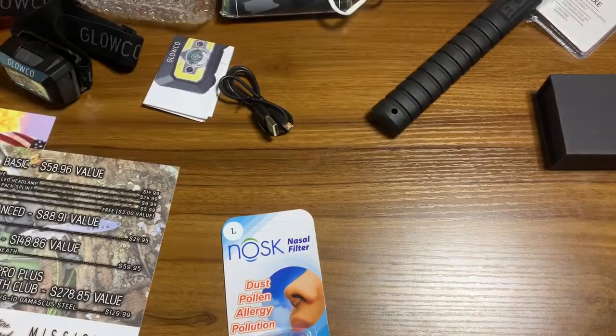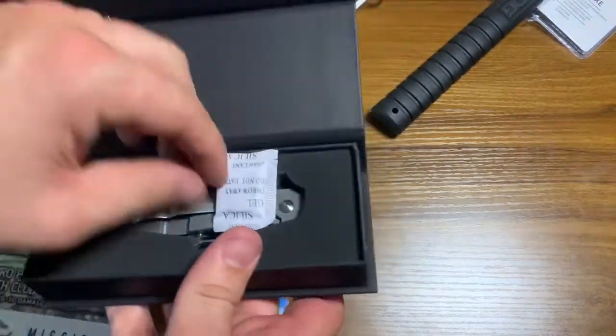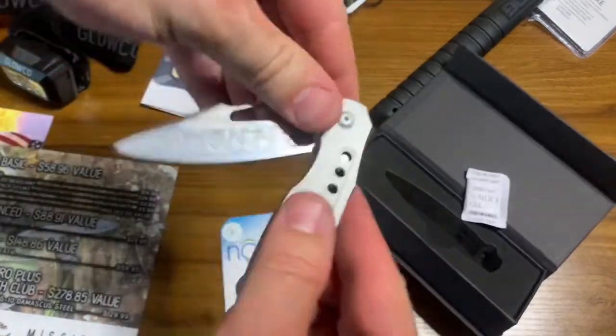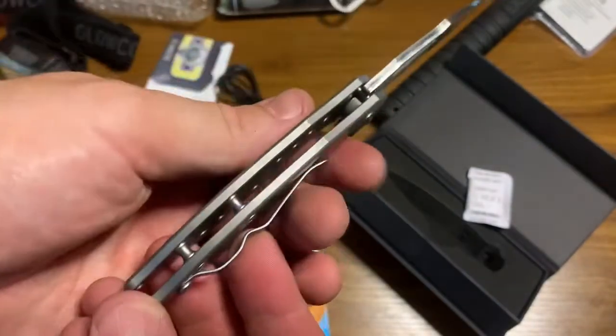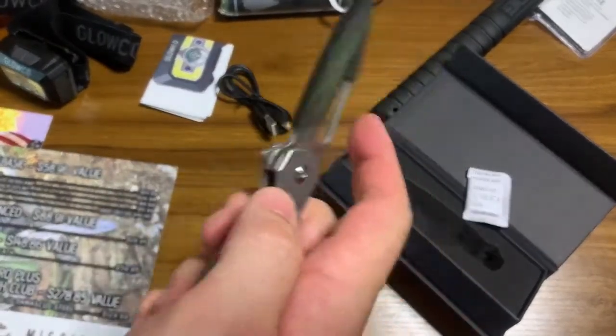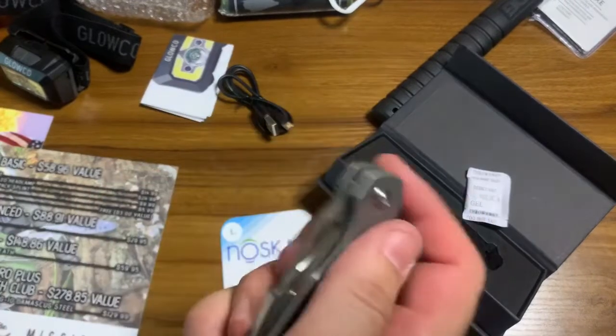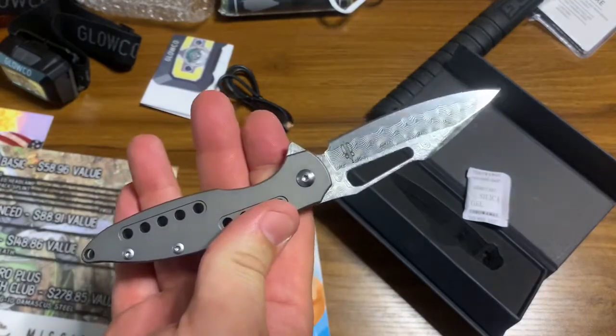And lastly, bringing the box up to a $278.85 value this month — the knife of the month club selection is a Buck and Bear titanium flipper VG-10 Damascus steel. Look at that edge work. This thing is light as a feather and closes smoothly. That is a smooth operator — a very nice knife.